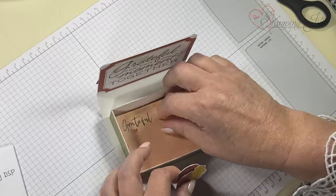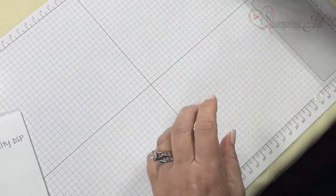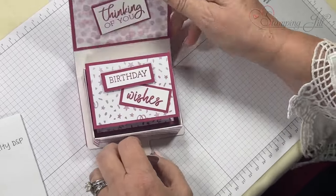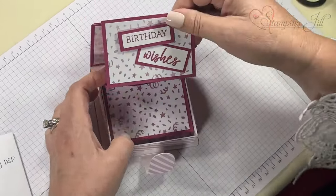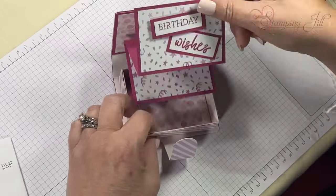Look how fun that is — you can write what you're thankful for and put it back in the box. You can even put money or candy in there. This next one is a friend happy birthday — you can use it for a gift card or put money in.